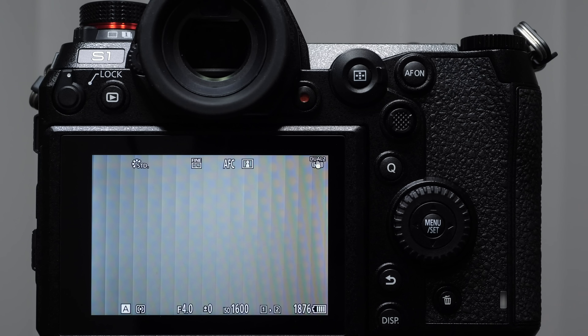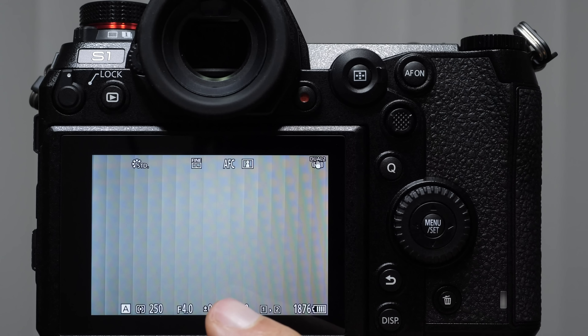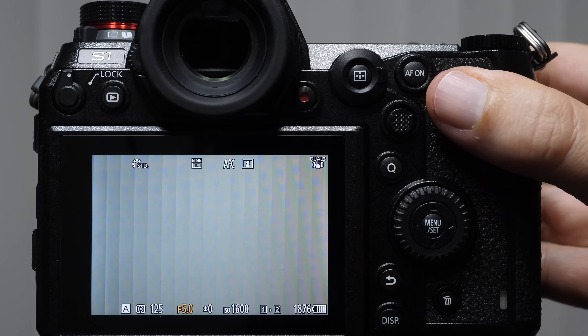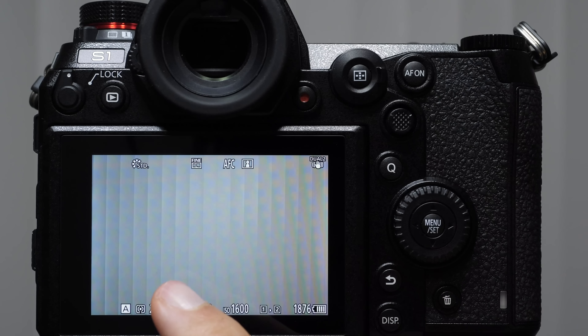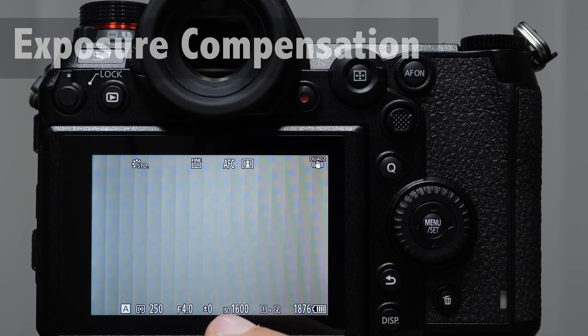So if changing the aperture makes the camera change the shutter speed, how do we change the brightness? That is called exposure compensation, designated with a little zero and a plus/minus symbol. To activate it, push the button top right (to the right of the ISO button) and you get the exposure compensation bracket — negative on the left is darker, positive on the right is brighter. If your picture is too dark, push into positive territory; if too bright, go negative.